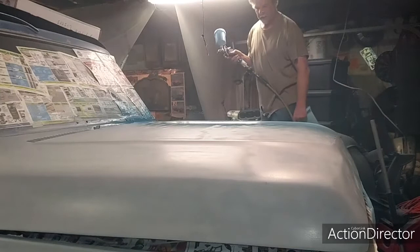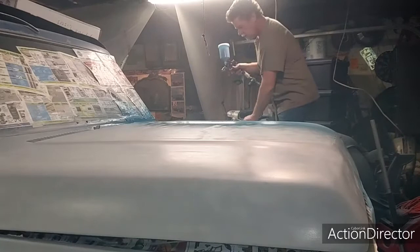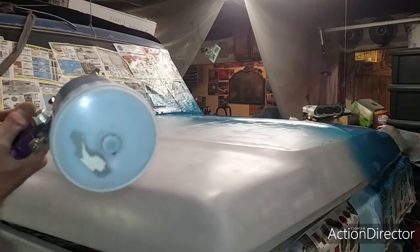I'm going to stop there. I do actually still have a pretty good amount of paint in there. Now I'm going to start on the other half of this hood.